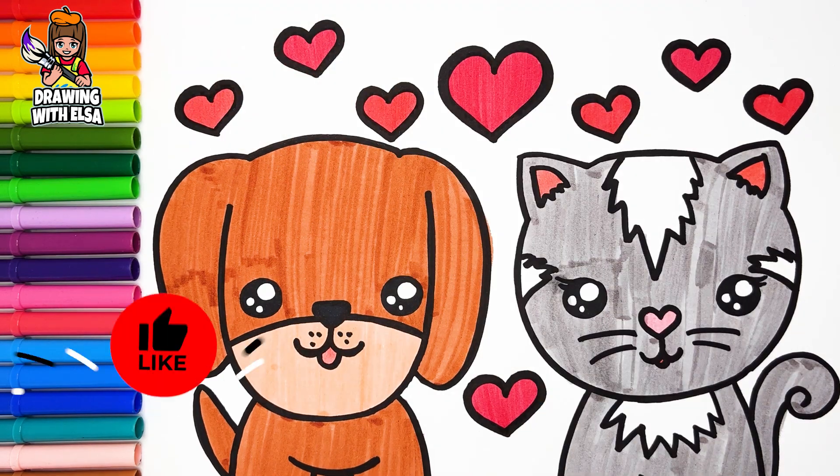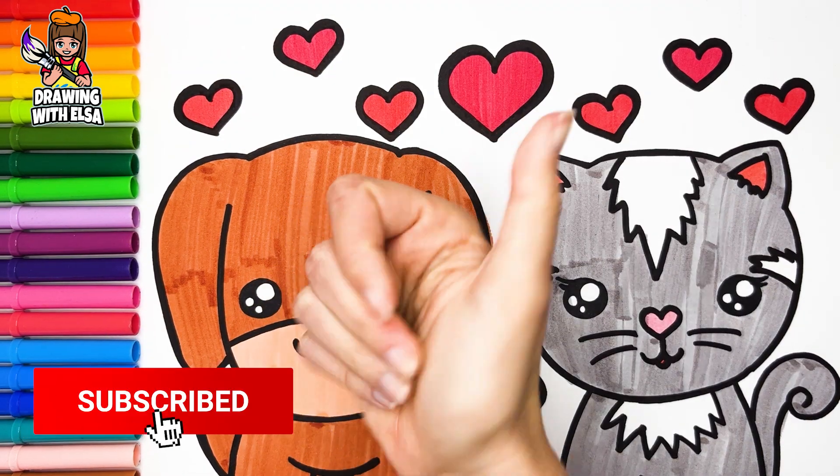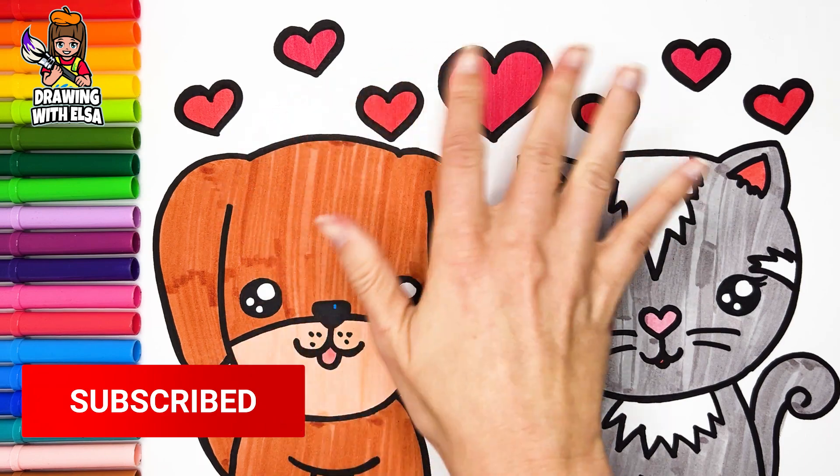Wonderful! If you like this video, do not hesitate to like it and subscribe to my channel.